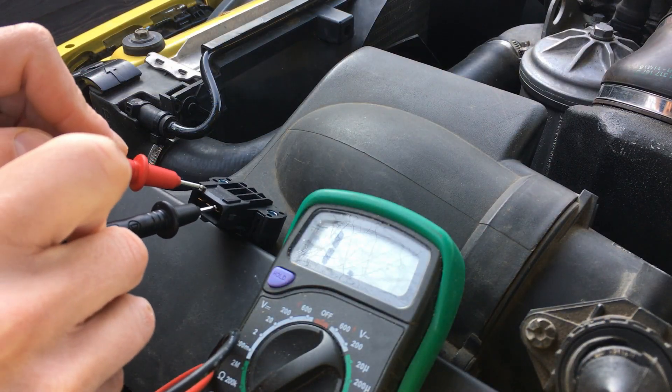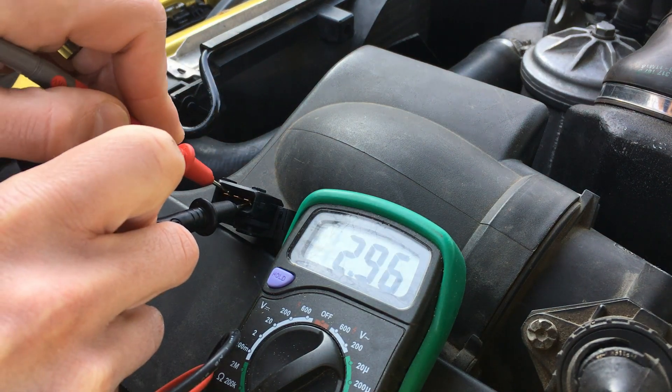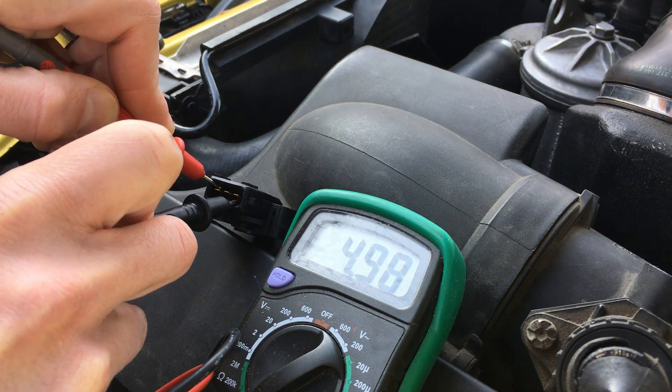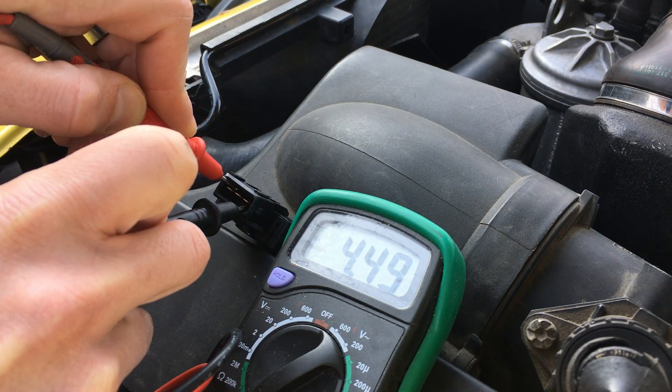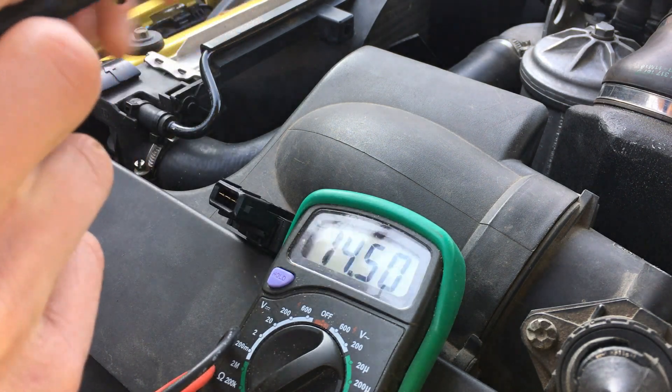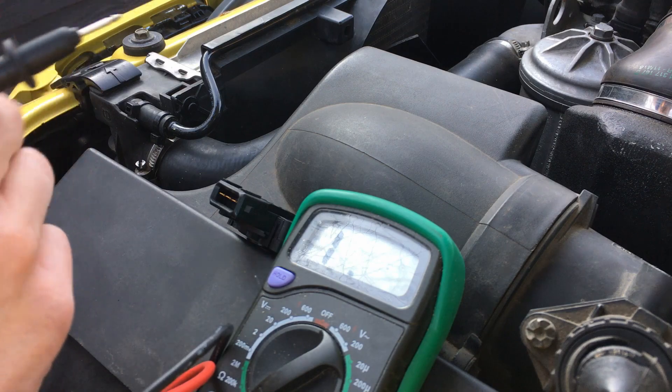First, let's measure the resistance between the two further pins. It shows 4.5. The other one which we have in the car measured 4.1, so let's move on.